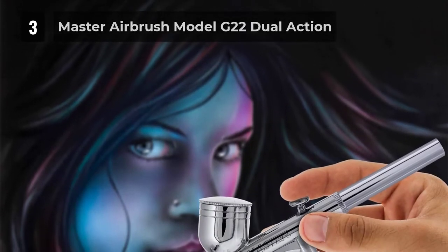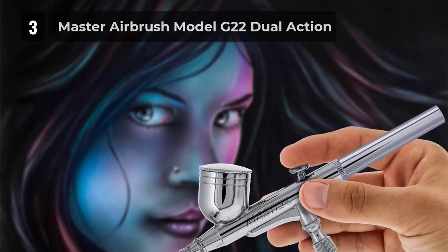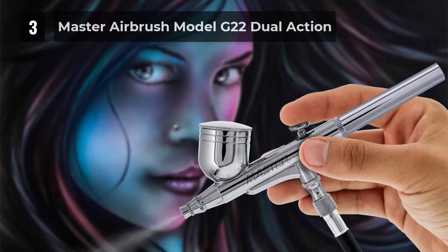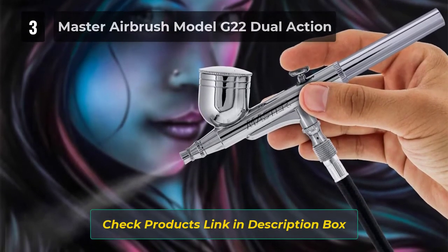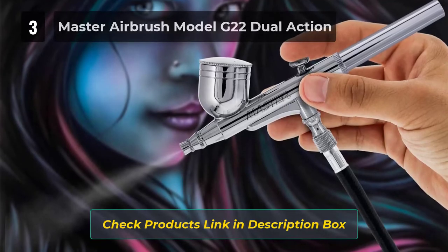The airbrush has an ultra spray pattern up to 1.5 inches, allowing you to create any cake art you want. It is best for students, beginners, and even advanced artists, and works well on most types of paint spray media.